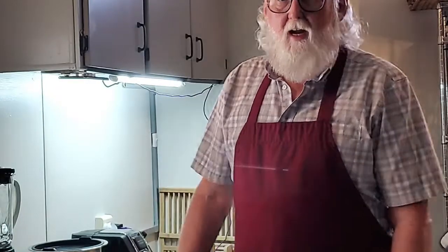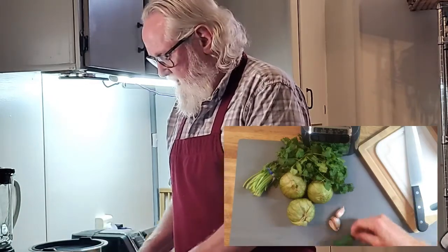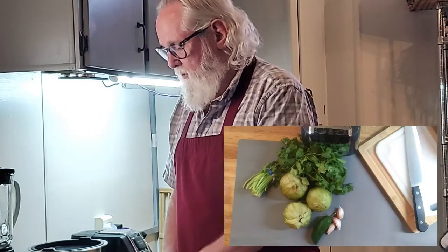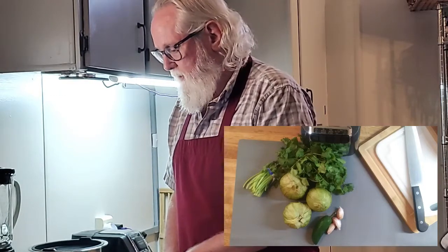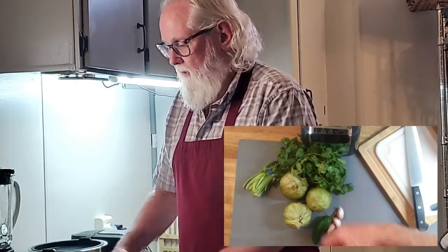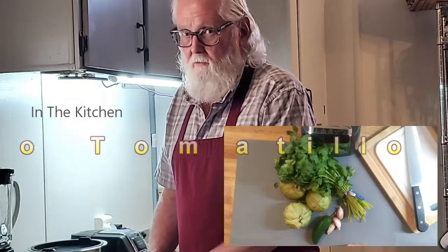I just checked the refrigerator and the supplies are a little weak. I have a jalapeño that is starting to shrivel and three tomatillos left over from salsa I did a few days ago. It's time to put these to good use. It's going to be a small batch of Salsa Verde — tomatillo sauce, green sauce, whatever you want to call it. I'm going to call it my 'save what's left in the refrigerator before it goes bad' sauce.